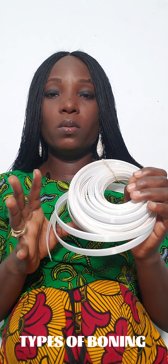For the third type of boning, I don't have it here, but it is metallic in nature — made with metal — and it's very flexible. I'll find a way of posting a picture of it on this video so you can see what it looks like. Thank you so much for listening, bye!